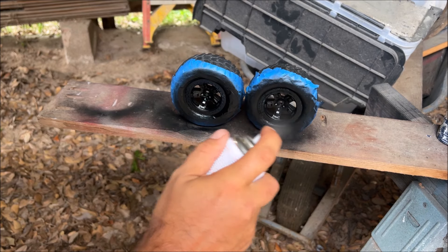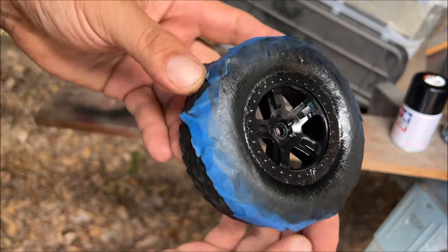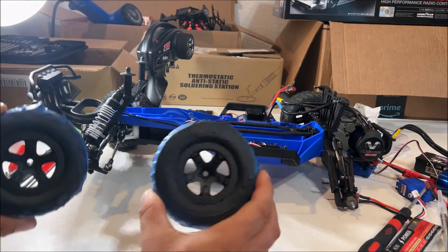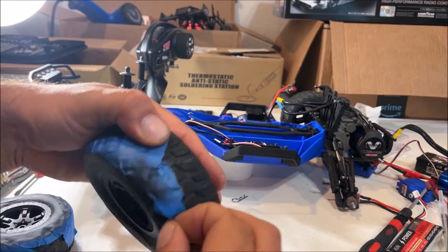Go a little thicker now. Go ahead and look at it from all angles. See how we got that matte black finish on there — looking beautiful. We can take this off now.